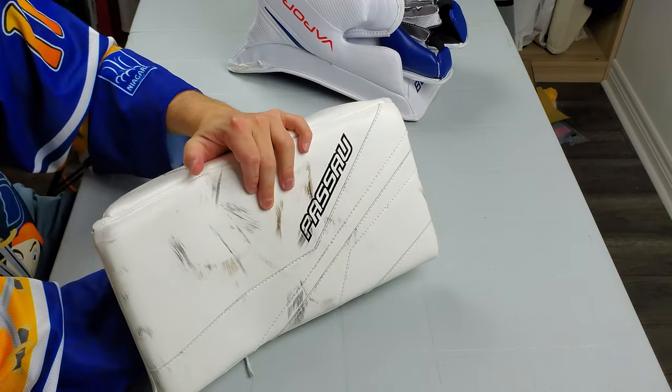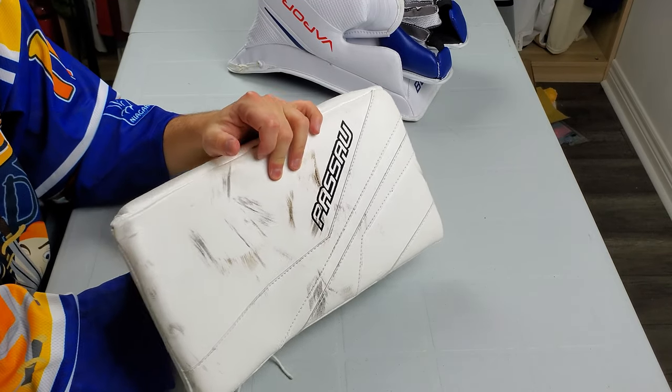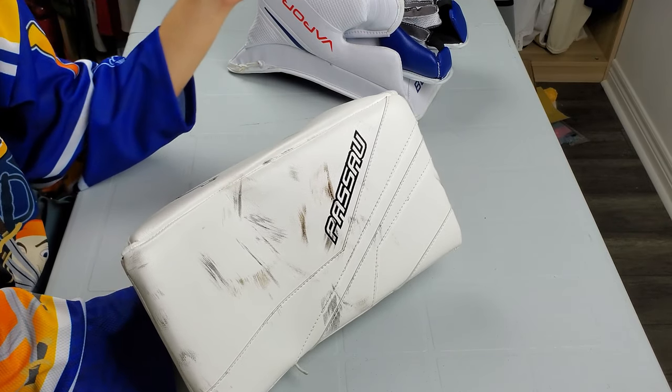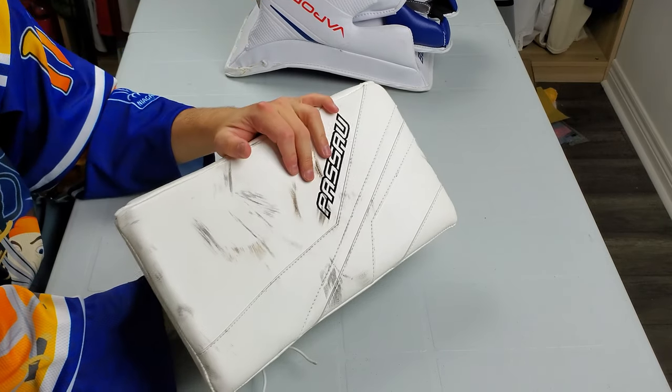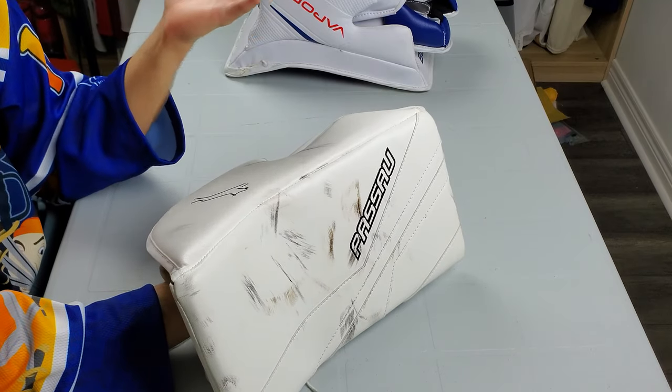Rebounds on this were okay — not huge by any means. I felt them to be a little more punchy than CCM blockers, so it's a step up there, but nothing like the Bauer blockers or the JRZ blocker I used. Kind of a step down from those, but not bad.